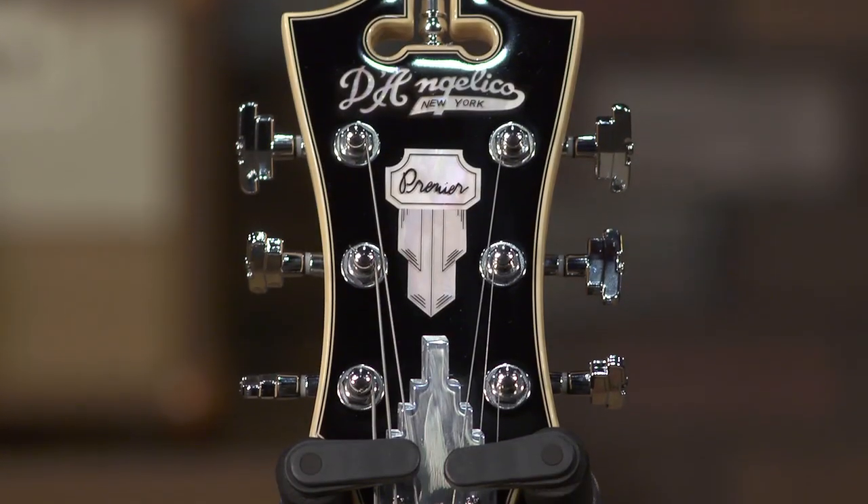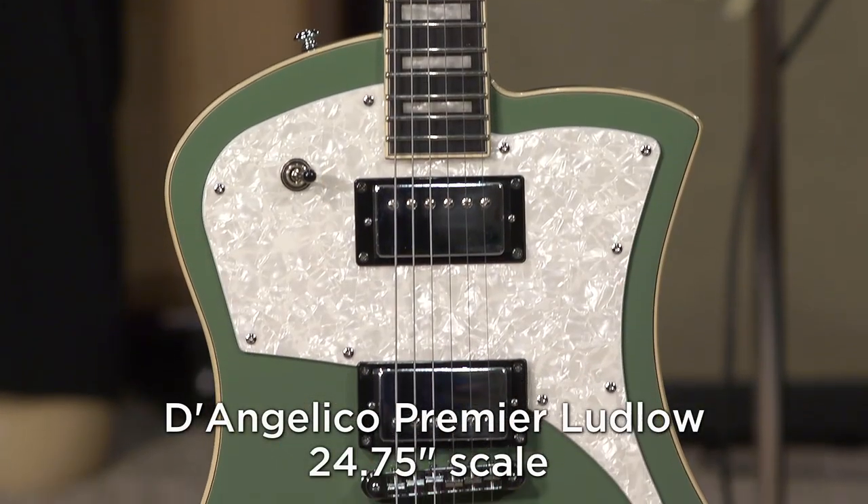So that's three tiers with D'Angelico. You have your Premier, your Deluxe, and your XL. All right, this is where they start.